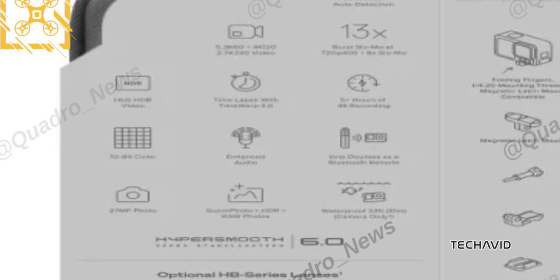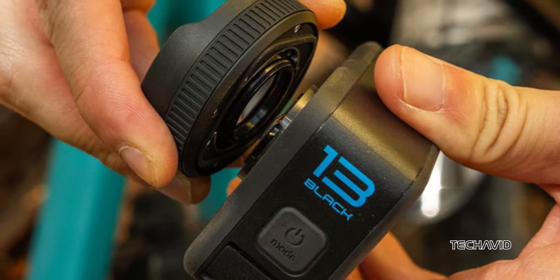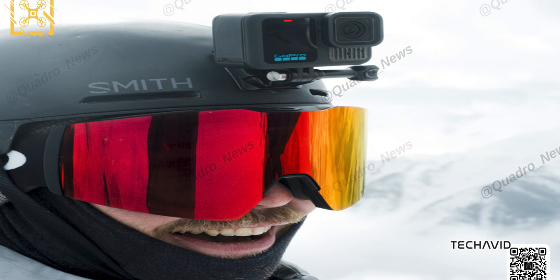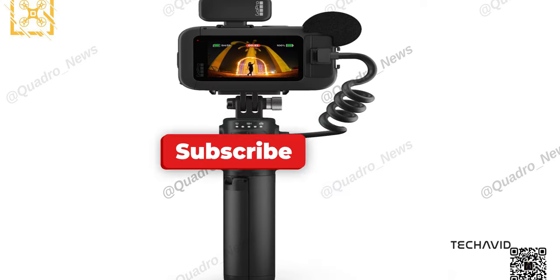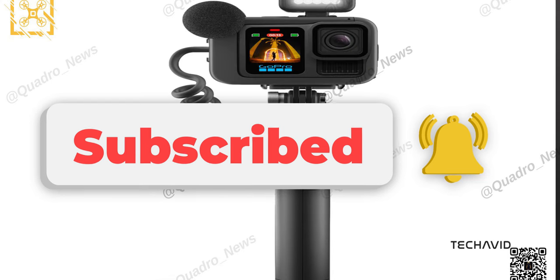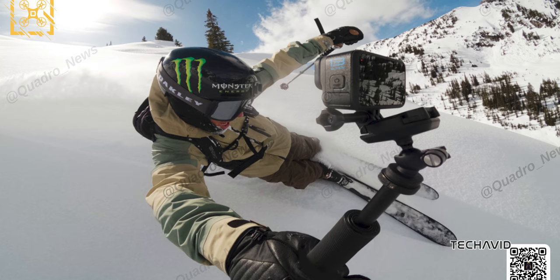And just to spice things up, a separate leak hints that the Hero 13 Black will have a new, budget-friendly sibling simply called the GoPro Hero. You can check out our video on this. No word yet on pricing or release dates, but considering the Hero 12 Black dropped on September 13th last year, we probably don't have long to wait. If you're as pumped as I am, make sure to hit that subscribe button and turn on notifications so you don't miss out on any updates. Let me know in the comments what feature you're most excited about. Thanks for watching, and I'll catch you in the next one.